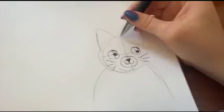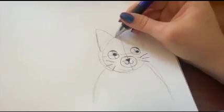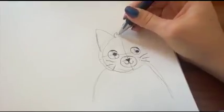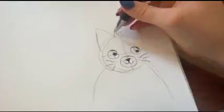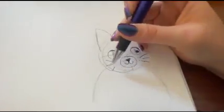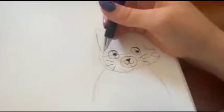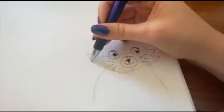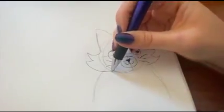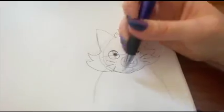If you want a fluffy cat, you can add little poofs which are just going to be bent triangles. If you don't want a fluffy cat, you can just draw around the circle. I'm going to add some little poofs onto the sides because I want a very fluffy cat. Then for the bottom of the face, you are just going to draw over the circle that you made for the guidelines.